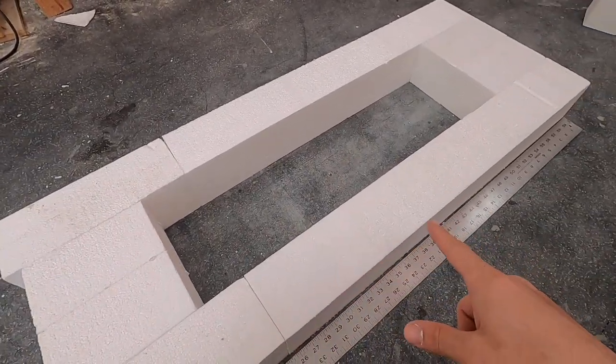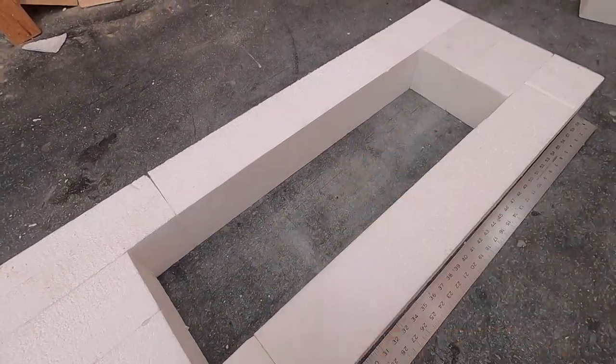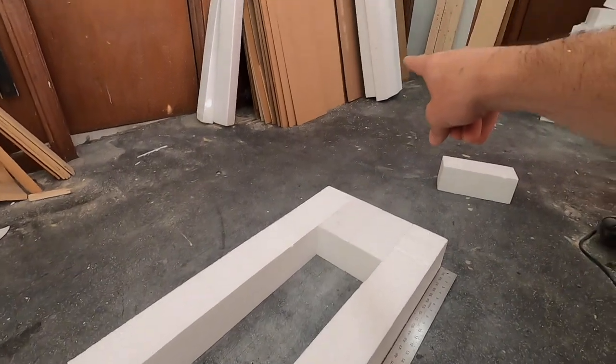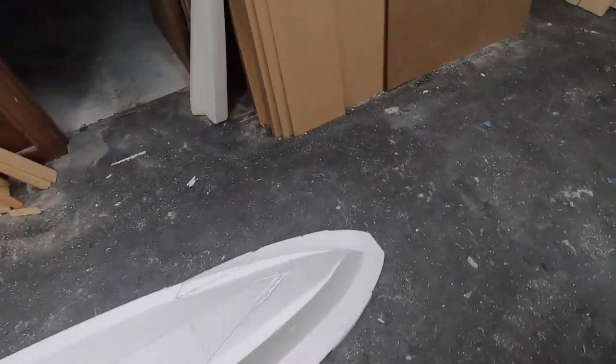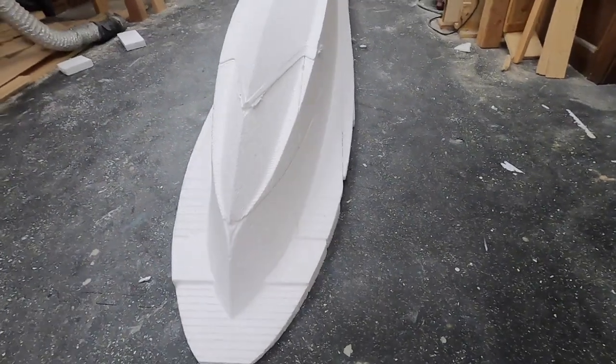I put on my thinking cap this morning and it turns out I do not need to completely fill in the center of the cutouts that go below those first pieces we did yesterday. Everything is now cut — it's been a solid, unfortunately, maybe a day and a half of just cutting, cutting, cutting.